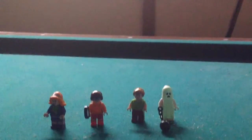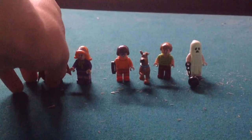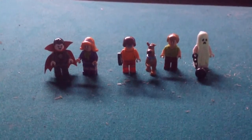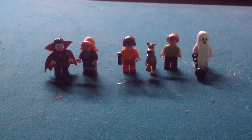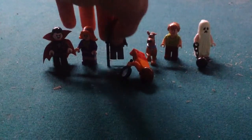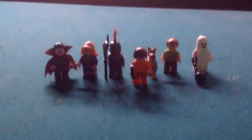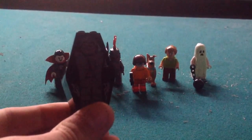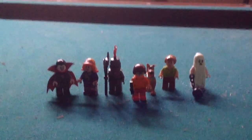That's pretty much it for these guys in this set, because there are no more minifigures, and that's all the minifigures. Oh yeah, I almost forgot about this — the axe and Knight's hands. And there's a coffin for the vampire, which is cool. Alright, like and subscribe. See you guys, bye.